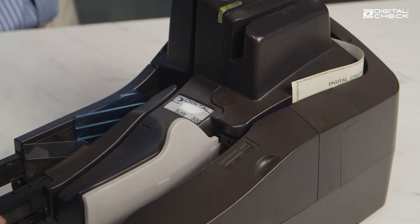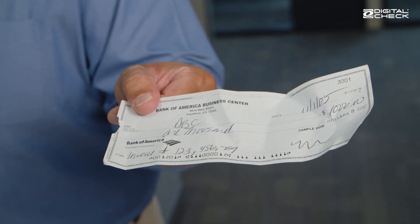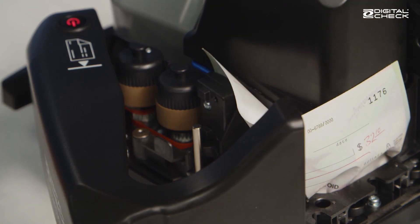That slip registers as a paper jam and causes the machine to stop. Now a true paper jam is when the document is actually stuck — for instance, if there's something blocking the track, or if the document is torn or damaged and it gets crumpled up in the rollers, like you see here. With dirty rollers there's nothing actively preventing the check from moving through the path, but an abnormal feed will trigger the scanner to stop, which is a good thing. We'll get to why in a minute.